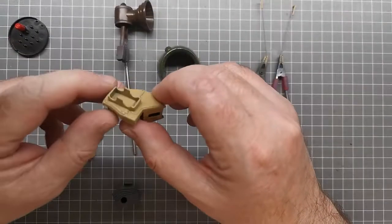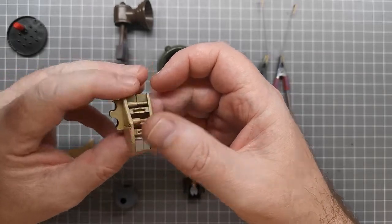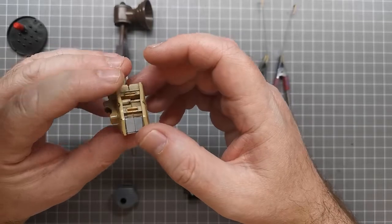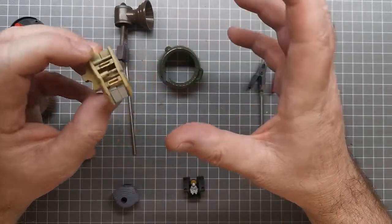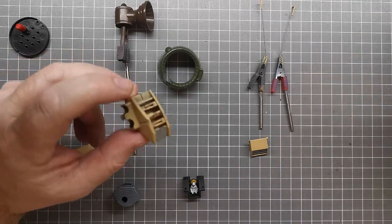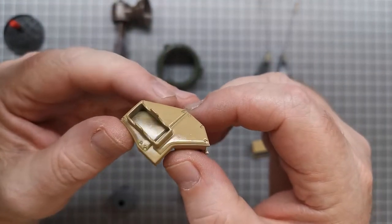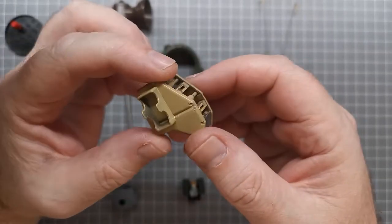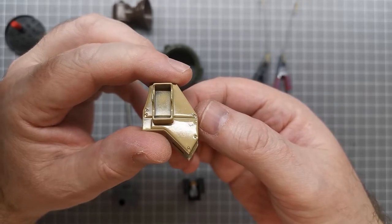I've done the initial painting of all parts and given them a gloss coat using Alclad Aqua Gloss. A warning: if you're using Aqua Gloss from Alclad, don't shake it — it actually says on the bottle not to. Shaking it effectively turns it into more of a matte coat. It does give a really good gloss surface though. This is just a utility coat for panel lining — I don't want the final look to be glossy.